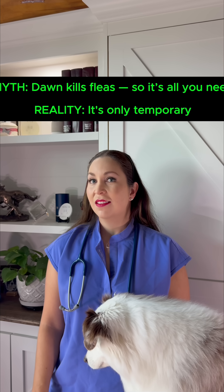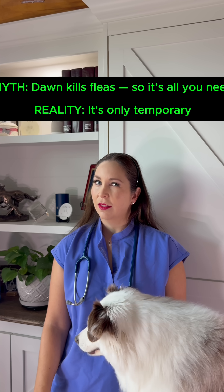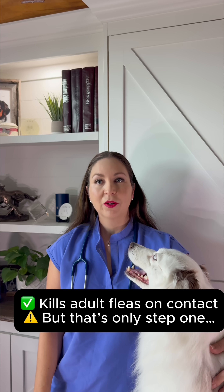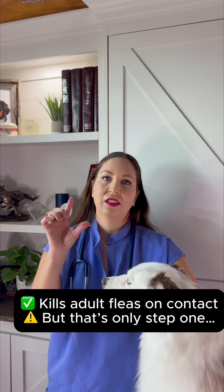Think Dawn dish soap kills fleas? It does, but here's why it's not the fix you think it is. Here's the truth. Yes, Dawn can kill adult fleas on contact because it breaks down their outer waxy layer, and that causes them to dehydrate and die.